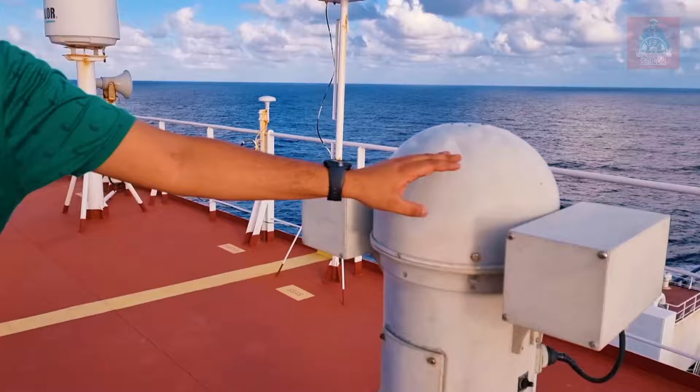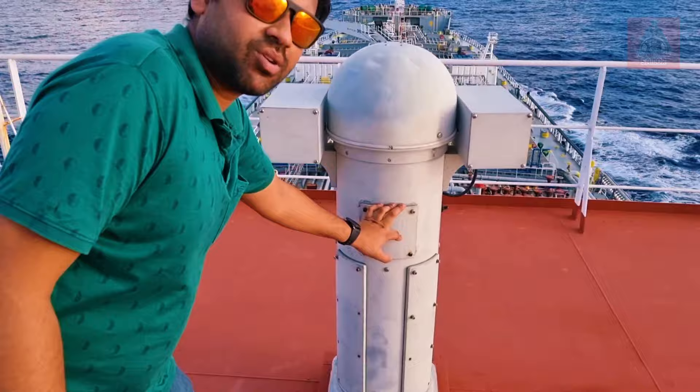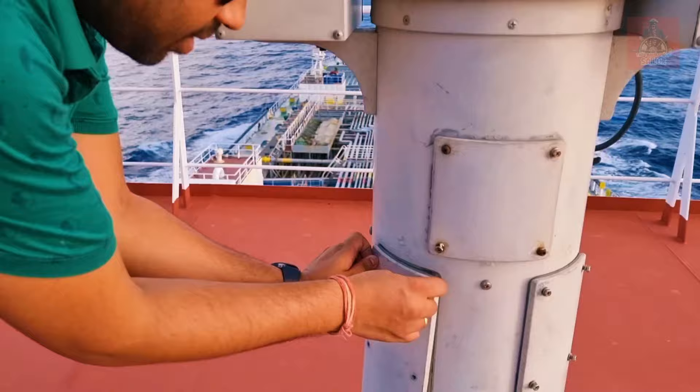We are going to open this position magnetic compass — inside there are director magnets. We are going to open it, take photos, and send them to shore, and they will then instruct us. So I am opening these boxes and we'll take photos.